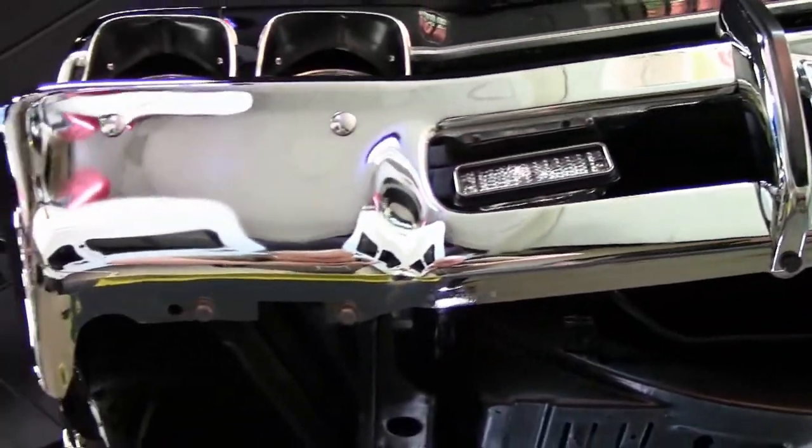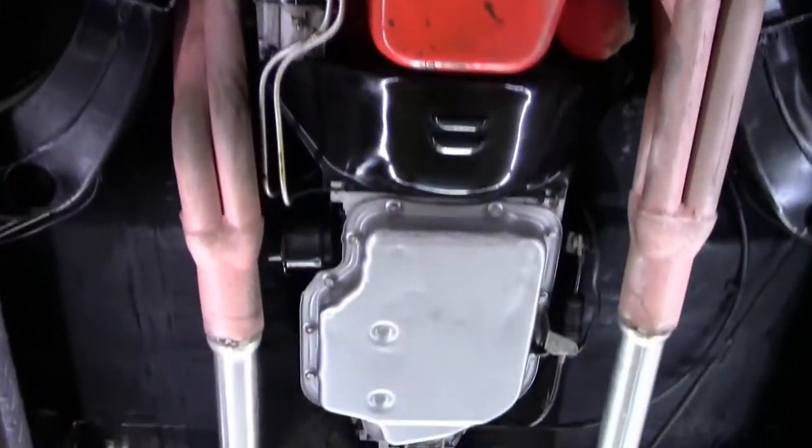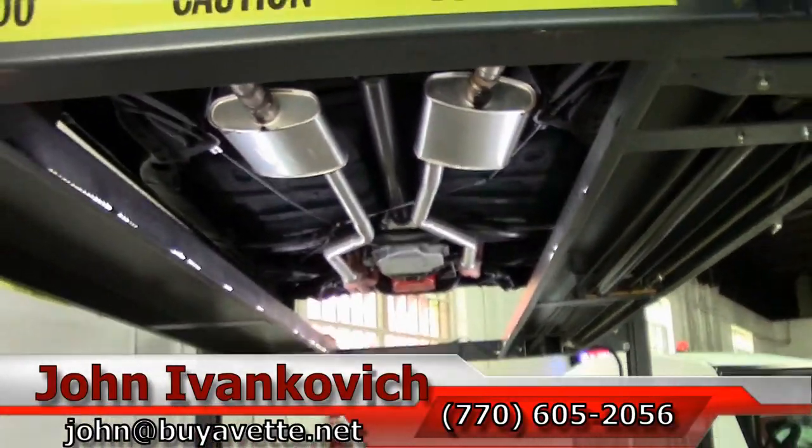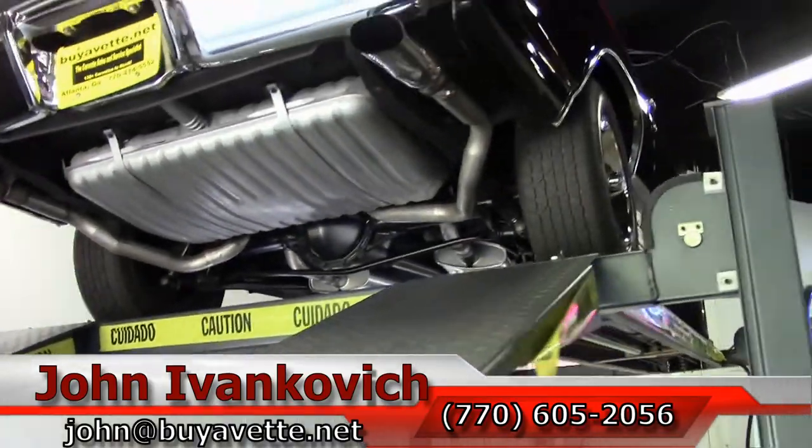Folks, as we make one more pass through, as always, 770-605-2056 or john at buyvette.net. Subscribe to that YouTube channel so you get to see all this fun new car stuff first. We'll see y'all out on the road.